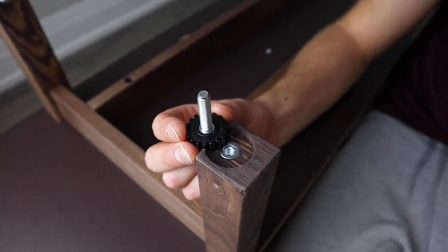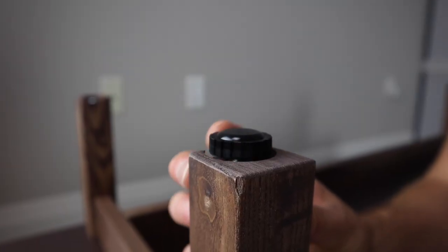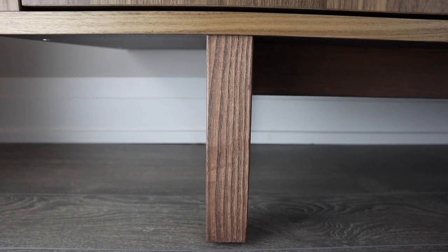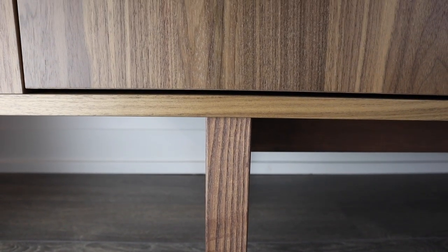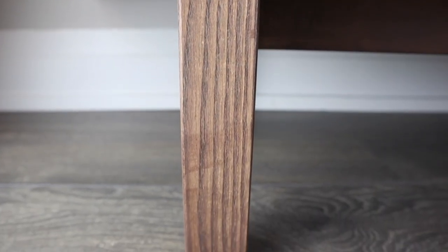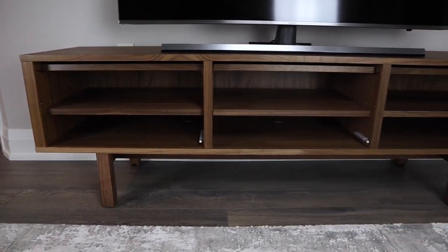Another good thing I noticed about this TV bench is that the height of the legs are adjustable. If you have uneven floors, there won't be a problem with your TV falling over. Plus, the legs are made up of solid ash, which is a hardwood, so the possibility of dents are less likely to be shown than when comparing it to pine.